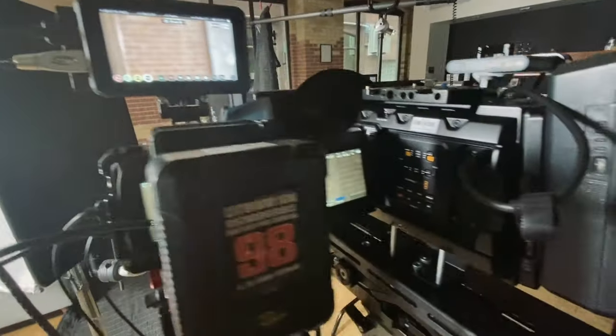When using the Eye Direct, what we do with the second camera angle is called stacking the cameras. One camera has the Eye Direct, and the other is positioned slightly above or right to the side of it — getting both cameras as physically close together as possible. When we cut, the only difference is the framing: one will be tighter than the other. Even when cutting to the tighter second angle, the subject still appears to be looking straight into the lens. Because the cameras are so close together, you can't tell whether the subject is looking into one lens or the other.